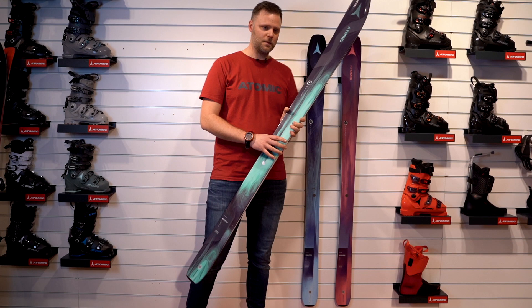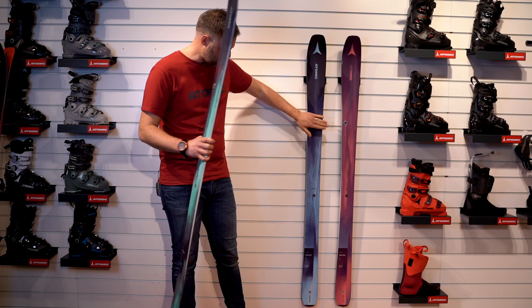Maven is our women's series. We have the 93 Carbon, the 86 Carbon, and the 86 without carbon.